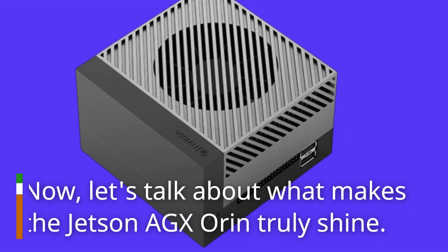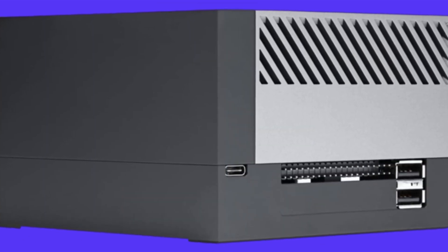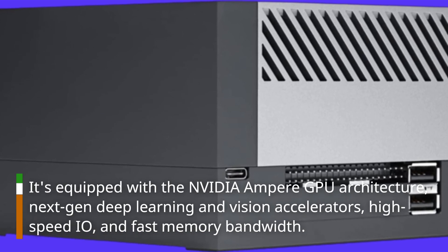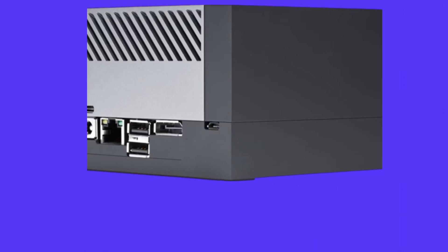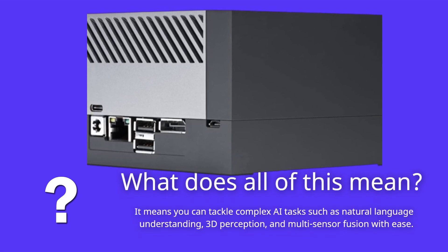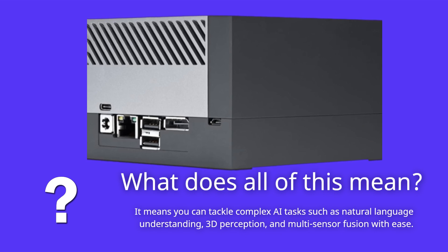Now, let's talk about what makes the Jetson AGX Orin truly shine. It's equipped with the NVIDIA Ampere GPU architecture, next-generation deep learning and vision accelerators, high-speed I/O, and fast memory bandwidth. This means you can tackle complex AI tasks such as natural language understanding, 3D perception, and multi-sensor fusion with ease.